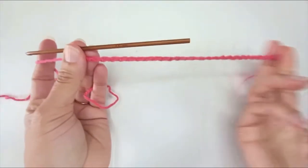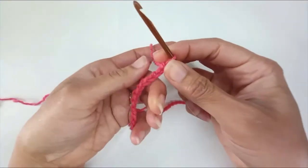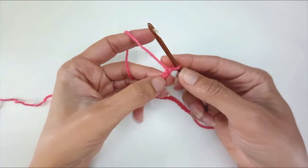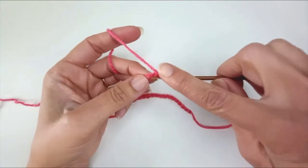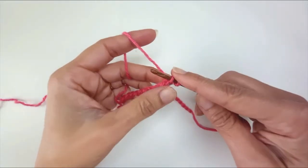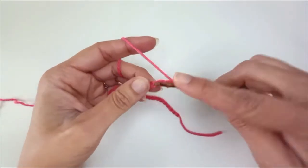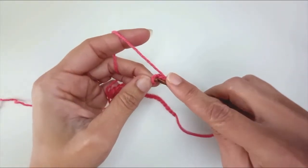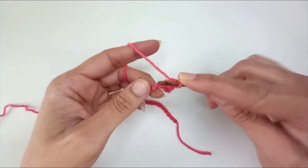There's my 30 chains. I'm going to chain an extra one to turn, then turn the chain and work into the back bumps, missing the first back bump because that's the turn chain. From the second, I'm going to make a single crochet: insert my hook, pull up a loop, yarn over, pull through the two loops on my hook. I'm going to work that way the whole way across for row 1.